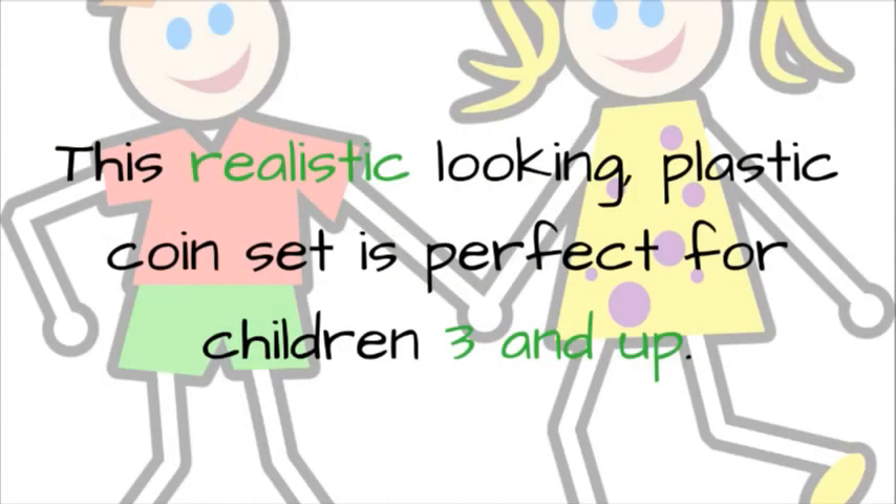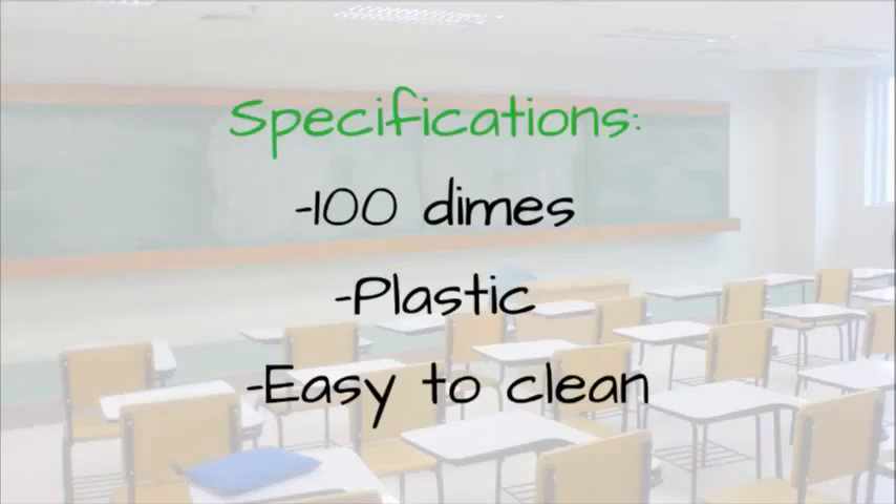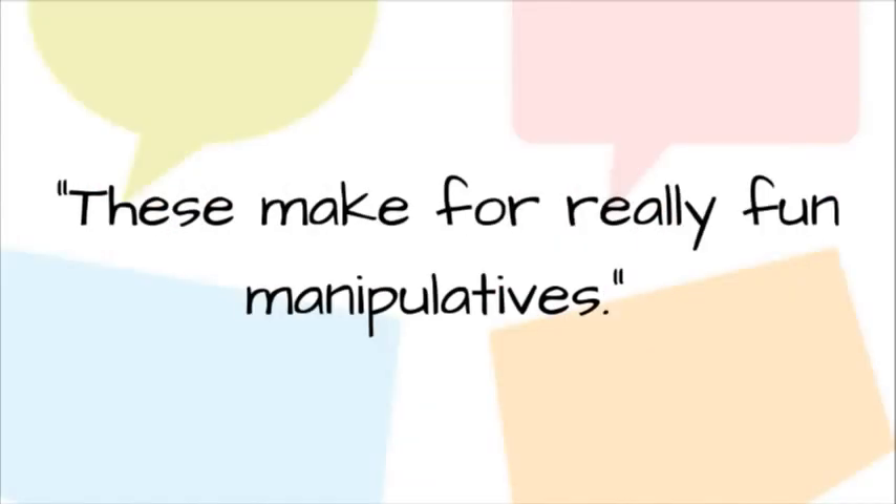This realistic looking plastic coin set is perfect for children 3 and up. Teach your students about money and how to count using coins. Specifications: 100 dimes, plastic, easy to clean. Teacher Testimonial: These make for really fun manipulatives.